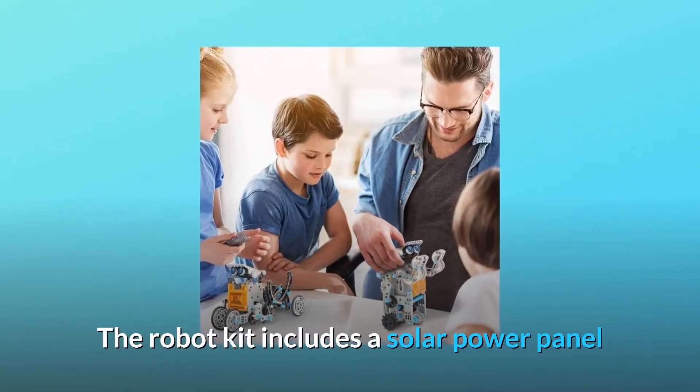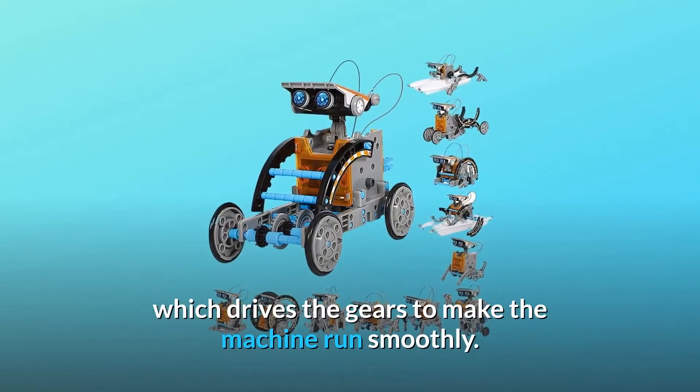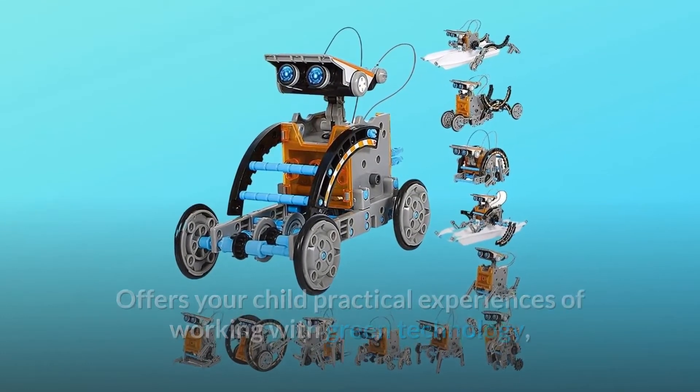The robot kit includes a solar power panel that collects solar heat energy into an electric energy drive motor, which drives the gears to make the machine run smoothly. It offers your child practical experiences of working with green technology.